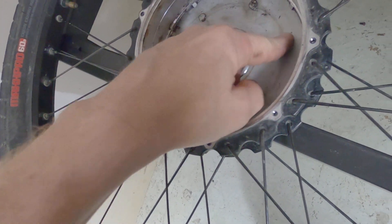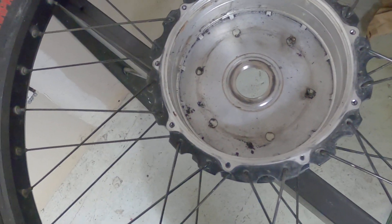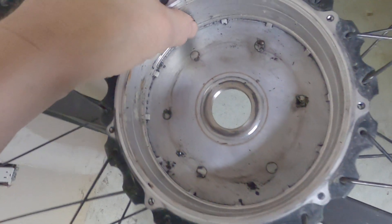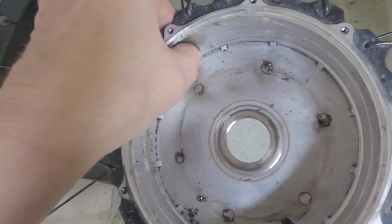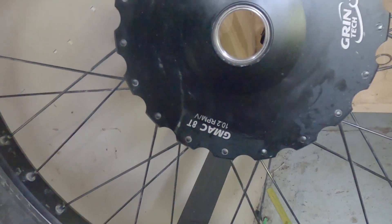Fresh ball bearing matter on the hall sensor magnets. But other than that, I'm pretty impressed. It's a pretty beefy hub. I'm pretty happy with what it is.